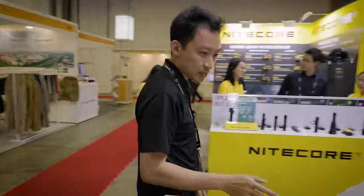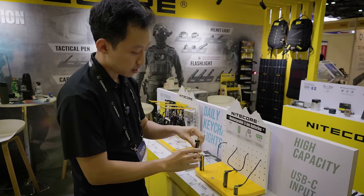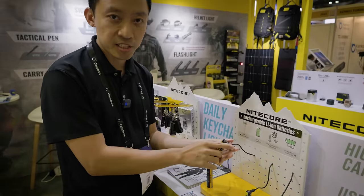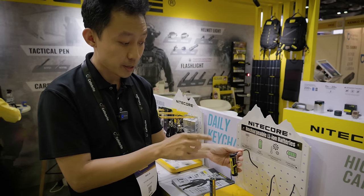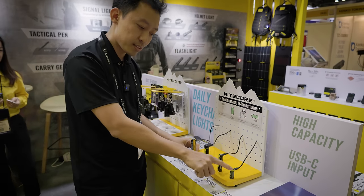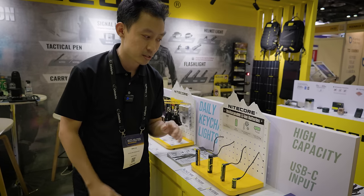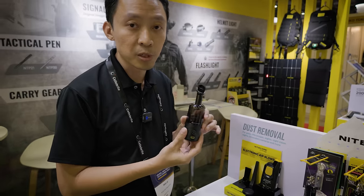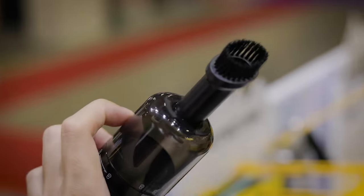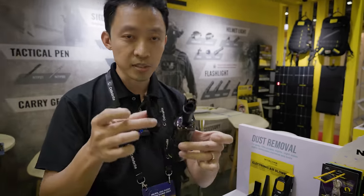Over here we have all the rechargeable batteries. Nitecore is moving towards larger batteries with a built-in recharge port, so you can save on chargers — you just plug directly into the battery and charge it. They have it for every different size: CR123, 18650, and 21700 — high capacity and USB-C port rechargeable. This is where Nitecore is going. Also the Nano BB blower — this has been very well received. You've got your vacuum attachment and your blower attachment, and a bunch of different attachments as well.